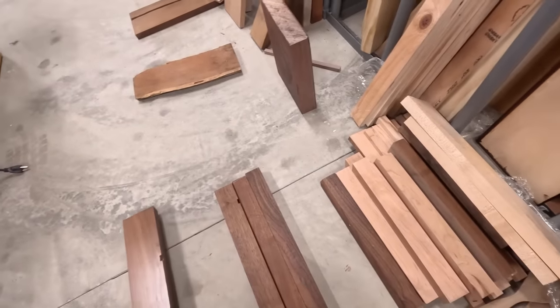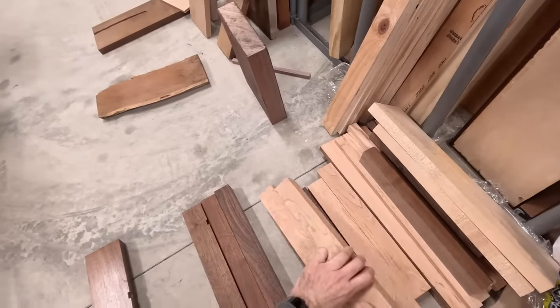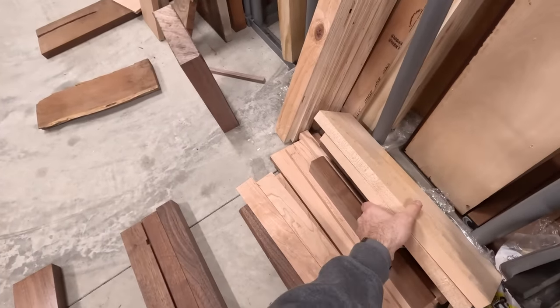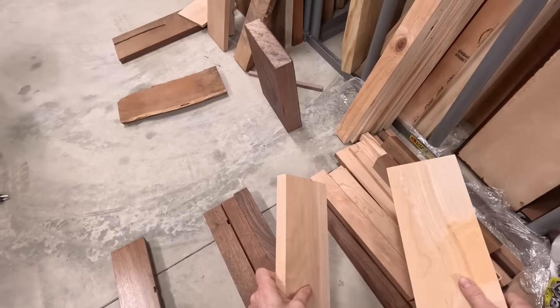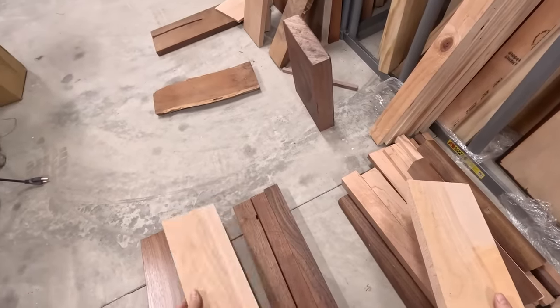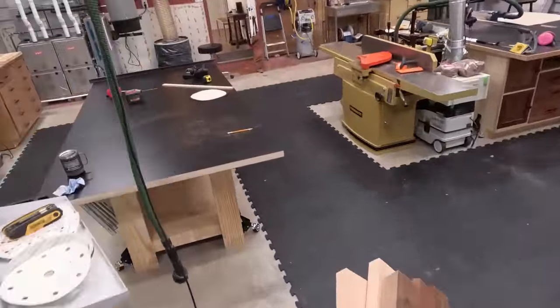I've got this piece here in case I need a little bit more. The cherry pieces are okay, but I have a little bit of an issue — I really want this to be a little bit longer. So these two pieces of hickory might work quite nicely and I could rip them into strips. Let's take these two and the three pieces of walnut and see what we can do.